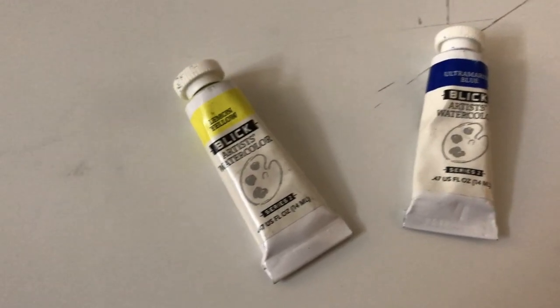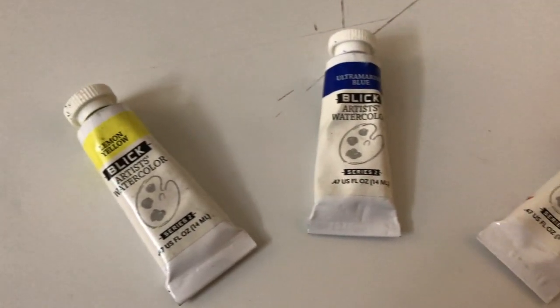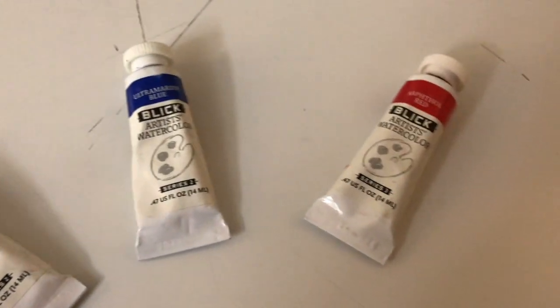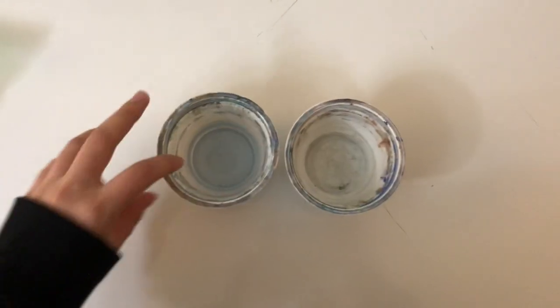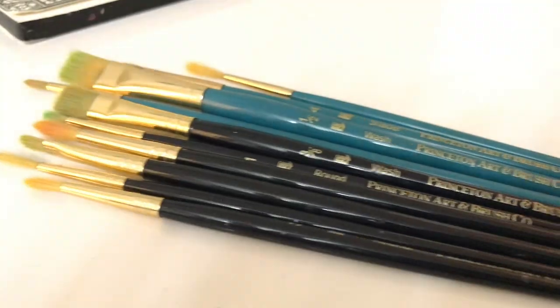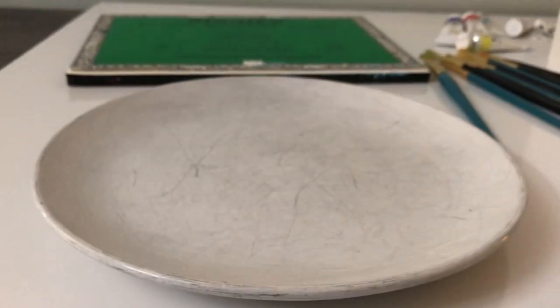The Blick artist's watercolor in lemon yellow, ultramarine blue, and naphthol red will be used. Later on, cerulean blue and black. Other materials used are two water dishes, paint brushes, and a plate with a divot in the center for mixing.